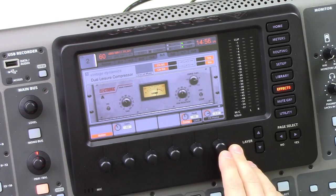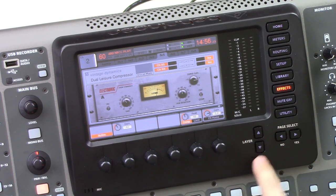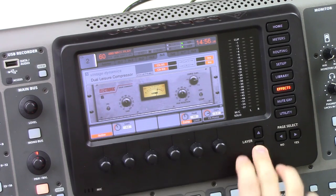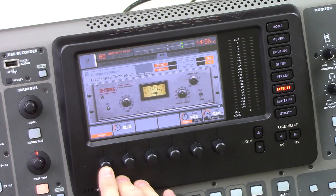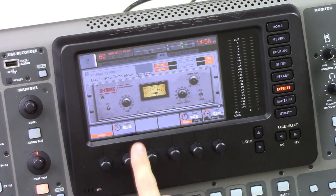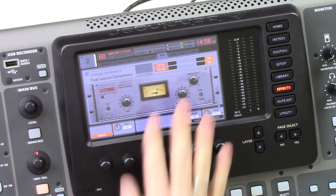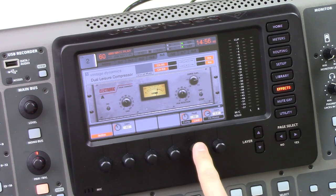Now that we have this inserted, let's go ahead and actually check out the effect. Here's our control surface. We have two layers — layer one and layer two — and we can use our layer button to go between the two. Layer one is going to be controlling channel A and layer two is going to be controlling channel B. Our first button is our active button, which turns the effect on or off — we can bypass it using this. Our gain knob is here and we also have another gain knob over on the far right. Lastly, we have our peak reduction and then a compressor/limiter button.